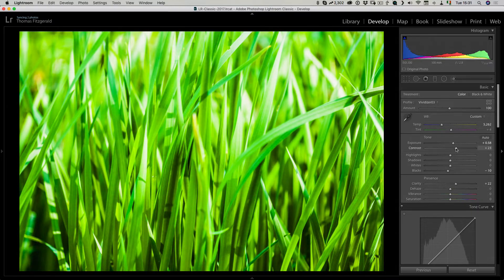One thing to note when applying colour profiles is they can sometimes limit the effect of sliders, because they're already pushing adjustments internally in Lightroom. For example, you can notice as I drag the highlights slider it's not doing as much as you'd expect — that's because a certain amount of highlights adjustment is already baked into the colour profile. That's just one thing to be aware of with colour profiles.